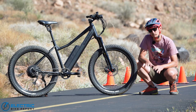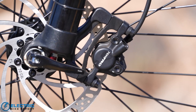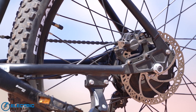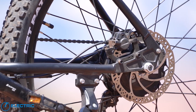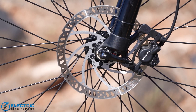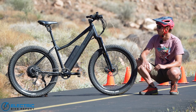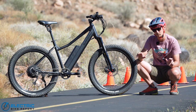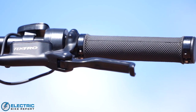The Surface 604 Shred comes stock with a set of Tektro HD E350 hydraulic disc brakes with 180 millimeter rotors front and rear. This is a really solid name brand braking setup that we know really well. These specific Tektro disc brakes are brakes we see on a ton of e-bikes that we review. They have electronic motor cutoffs, so when you touch the brakes the motor immediately cuts off, which is super useful for these hub style motors.